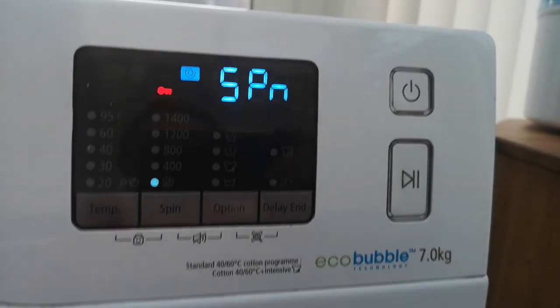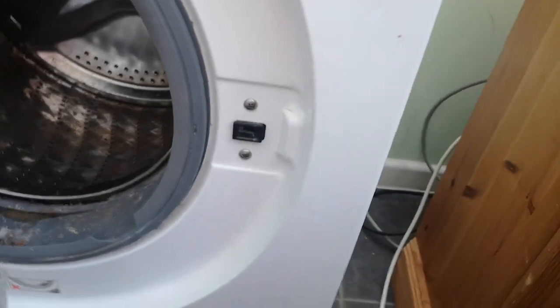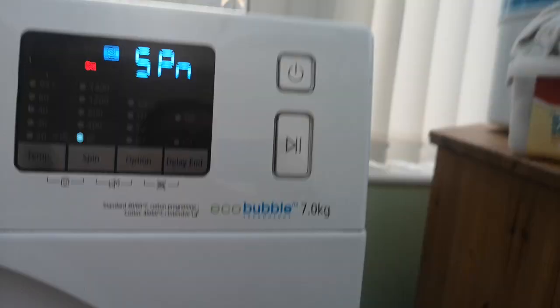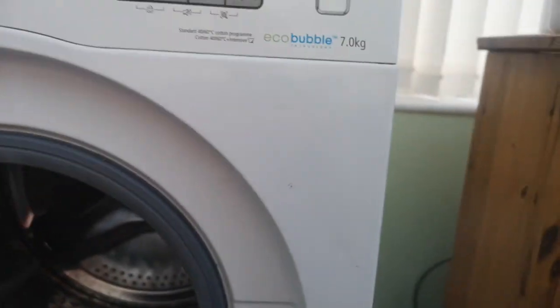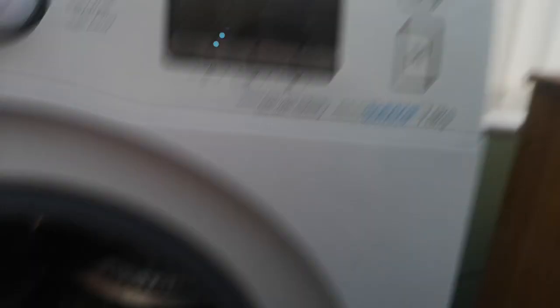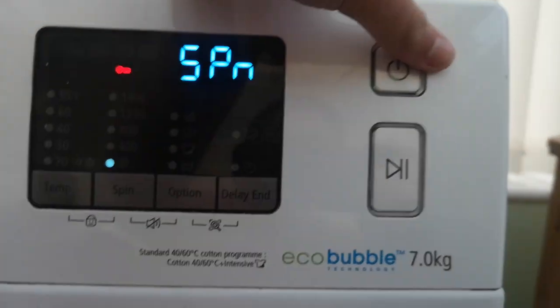It might come up with 'd' as an open door error, but after that it should hopefully work. You need to start the cycle beforehand on most machines. This is service mode - then press start and it will work. Thank you for watching.